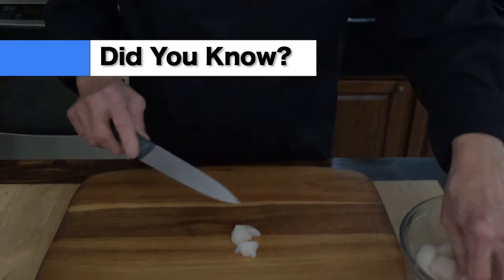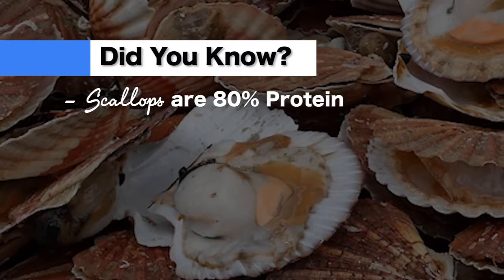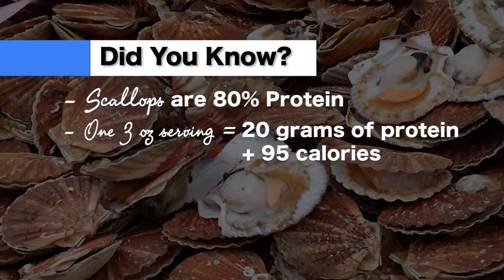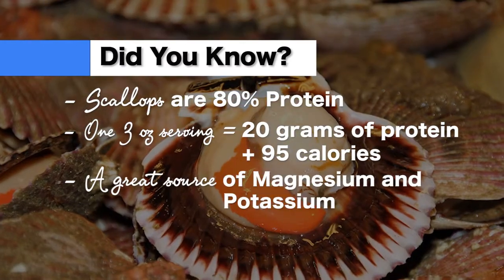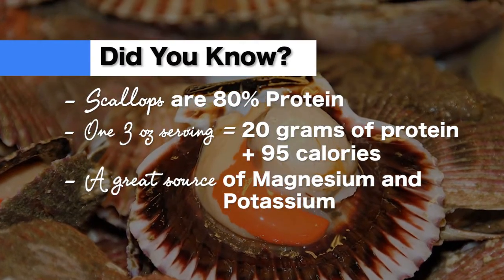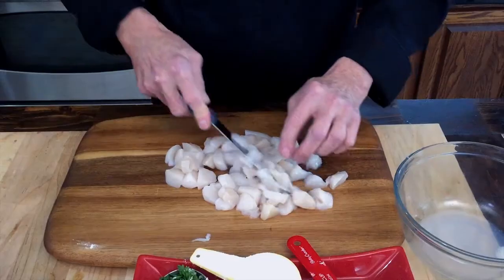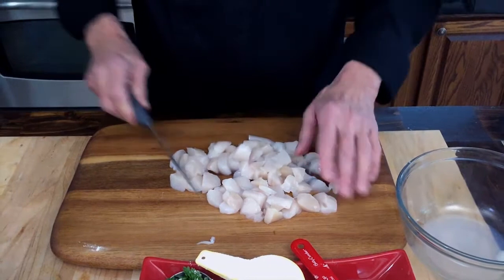15 seconds about scallops: did you know that scallops are 80% protein? One three-ounce serving of scallops equals 20 grams of protein, only 95 calories. They are a great source of magnesium and potassium, and as a curiosity, they sometimes make pearls too. So we just cut these up a little bit and we're going to puree them.